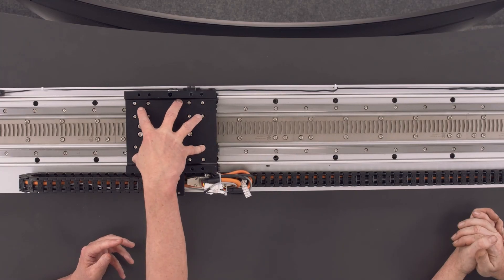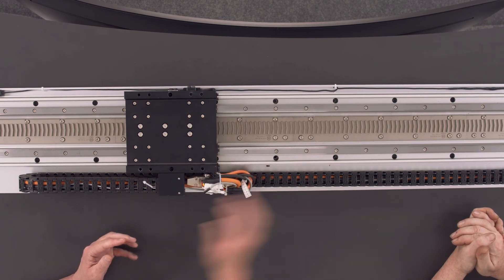As the length increases, you're only increasing the length of the stator, the cables, and the encoder. One of the most expensive elements within this system is the magnets, and because the magnets are only in the mover, they are constant. So as you increase the length of the track, the effective cost reduces.